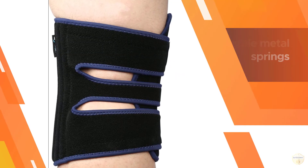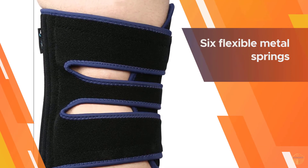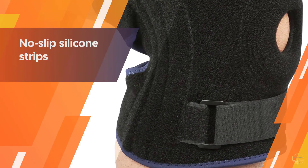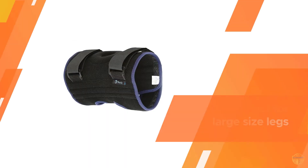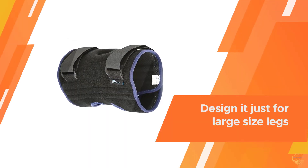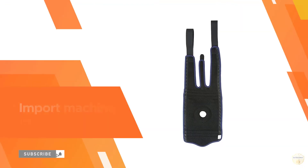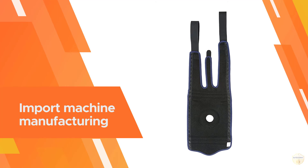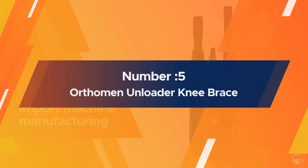An EVA pad disperses pressure across your kneecap for even pressure across your joint, while six flexible metal springs add extra support where arthritic knees need it most. The breathable fabric wicks moisture away, and four non-slip silicone strips prevent your brace from shifting throughout the day.